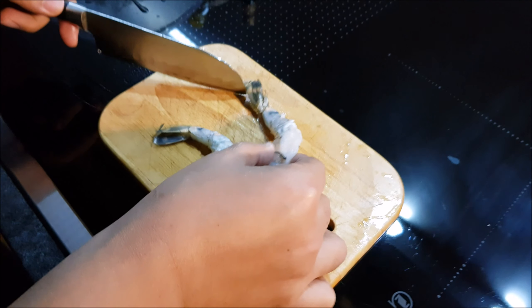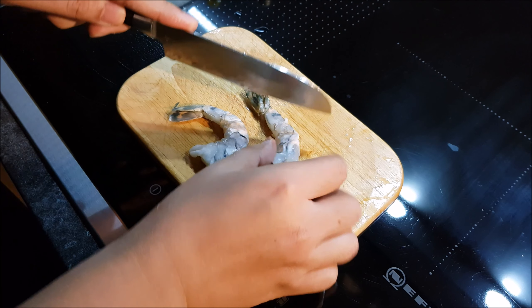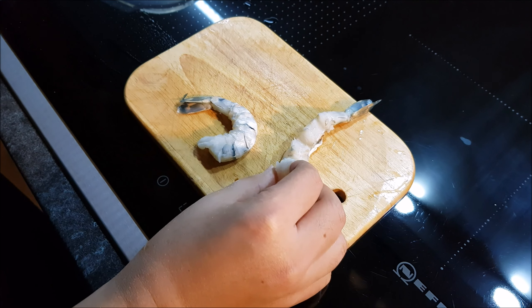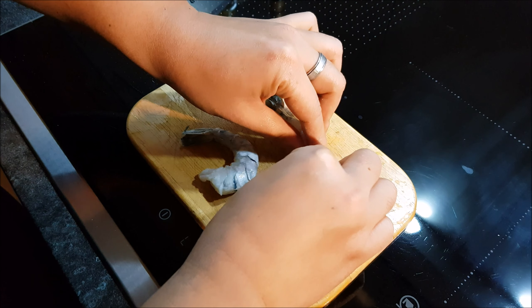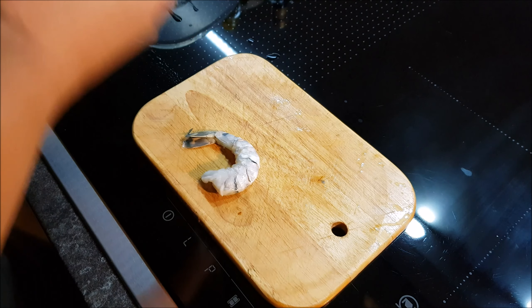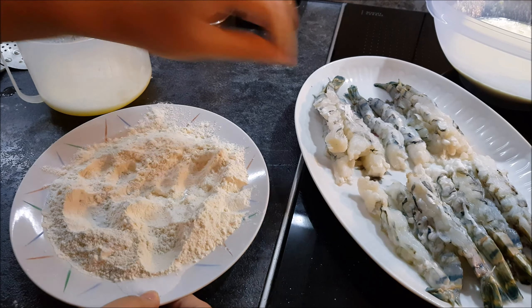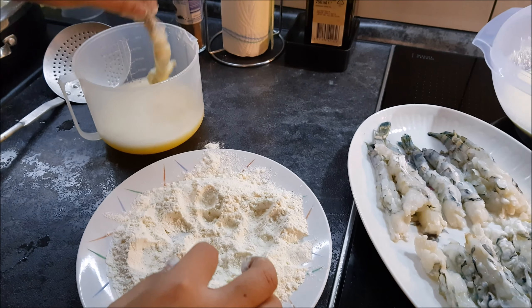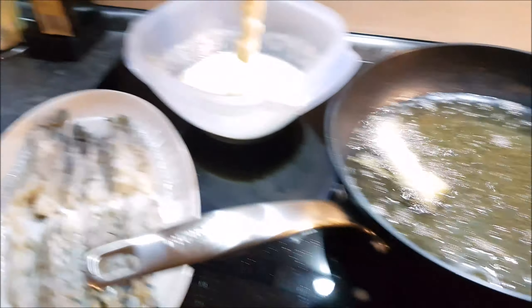This is how you cut the tempura shrimp. We are using black tiger but you can also use red prawns. We need to make three slits at the back — do not cut all the way through — and then three slits at the bottom. Then we need to pinch using your fingers like this, pinch until you hear a crack, until you have it straight. Now we need our seasoned flour and egg wash. First dip the shrimp in flour, then in the egg wash, then flour again, and then dip it in our batter, and fry.